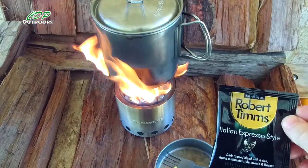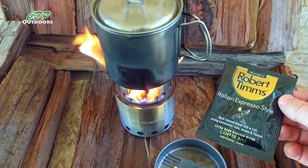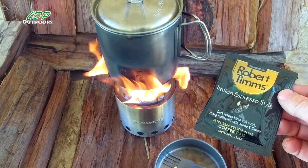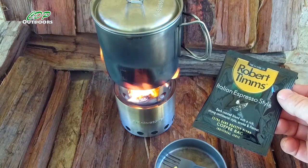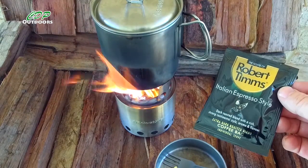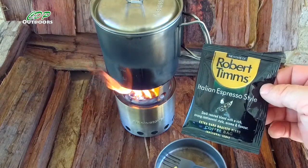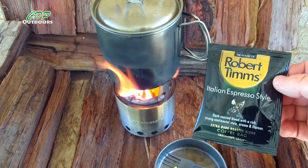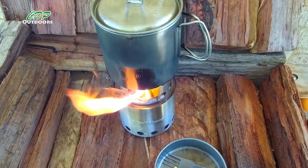The coffees I'm trying out at the moment are the Robert Timms Italian Espresso style — a dark roasted blend with a rich, strong continental style aroma and flavour, extra dark roasted, individual serve coffee bags. I'll give them a go over the next few weeks, and next time I go out — hopefully end of next week for five days bushwalking — I'll do a review and let you know how much I enjoyed them.